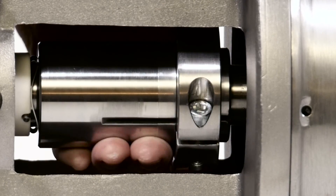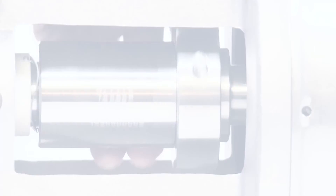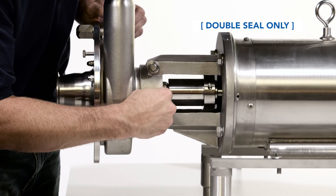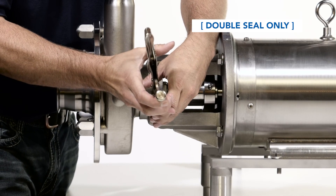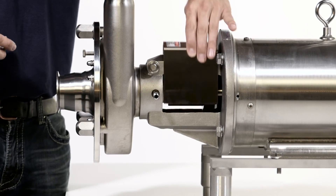Rotate the shaft to check for rubbing. If any is detected, recheck your gap. For double mechanical seals or water cascade option, install the seal water pipes by threading them into the housing and tighten with pliers. Reinstall the flange guard. The pump is now ready to be placed back into service.